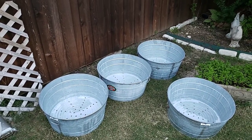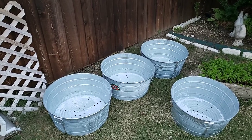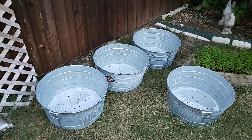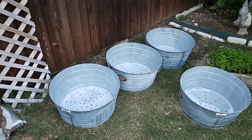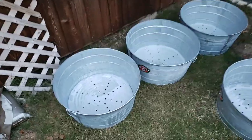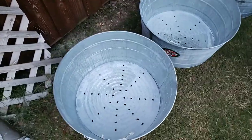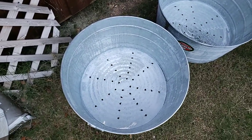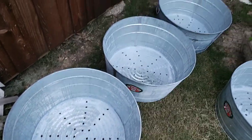Jabo's Ace Hardware is one of my blog sponsors and they graciously provided me with five 17-gallon galvanized tubs. What we're going to show you today is how to use your drill — we're going to be using a Ryobi cordless power drill to drill holes in the bottoms of your buckets so that you can have adequate drainage for your plants.